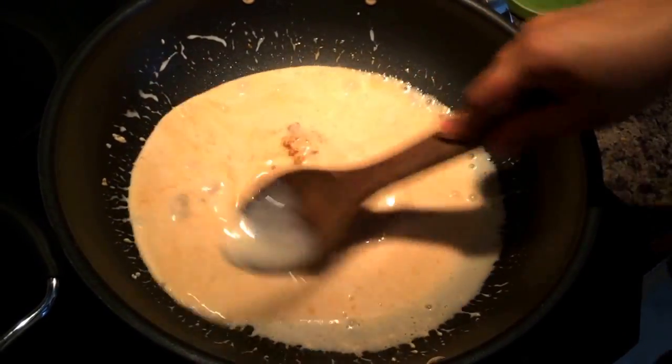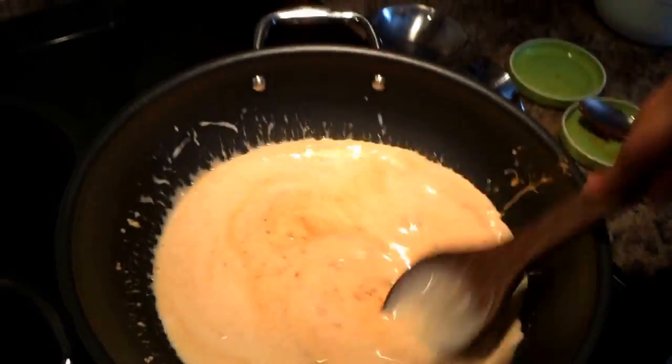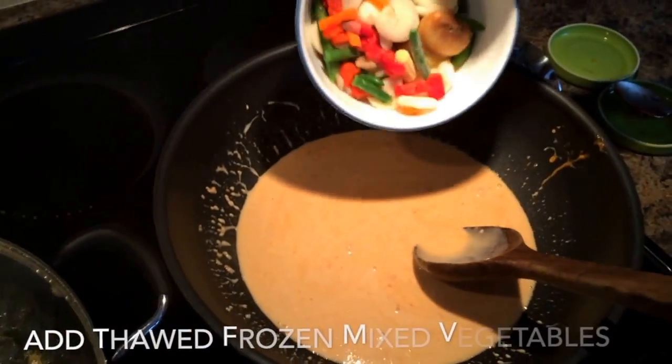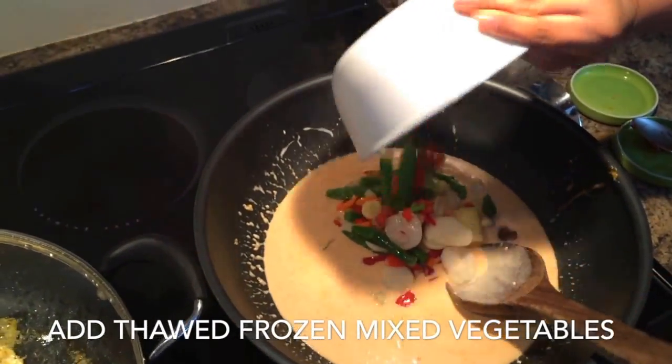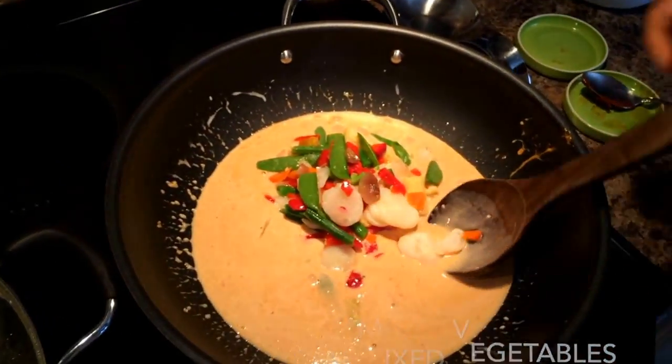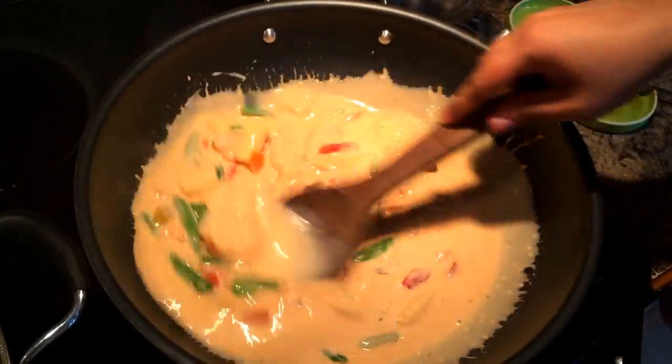I'm using frozen vegetables here. This is the stir fry blend which has baby corn, carrot, beans, and snow peas. This comes out really well — it is nice and colorful and quite nutritious.